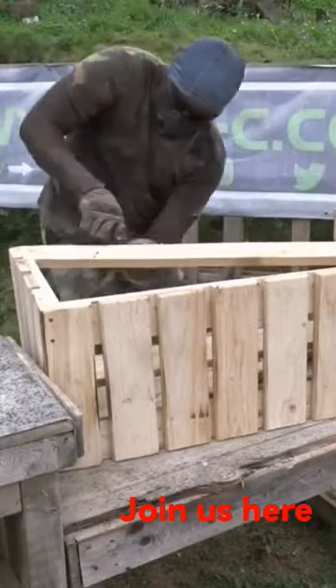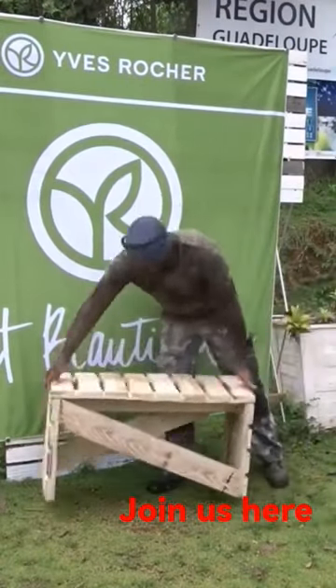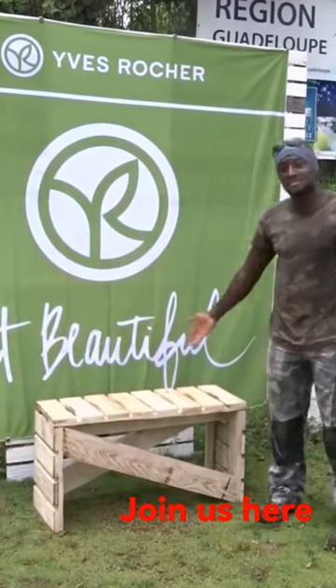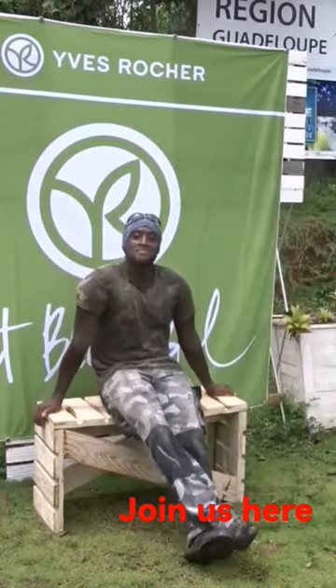Then, here we are with an easy bench that you can easily create at home. I would like to give a big thanks to our partner for this video, Yves Rocher Antille, which is supporting us for different projects.